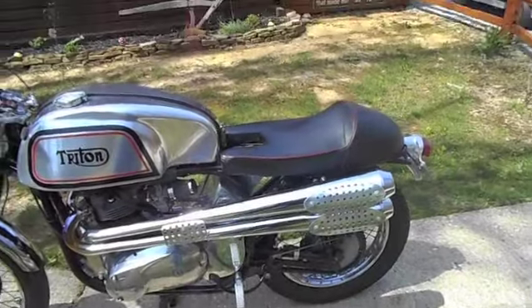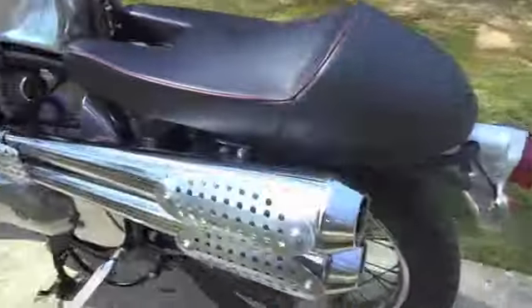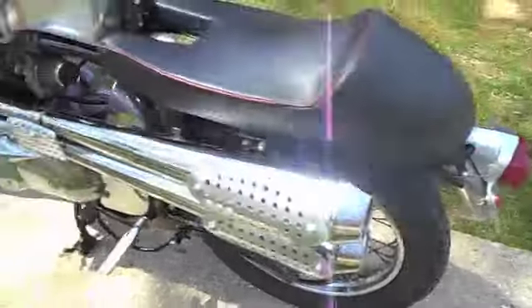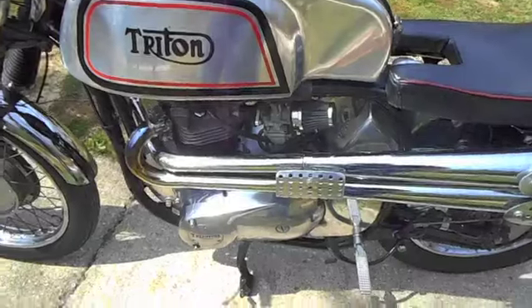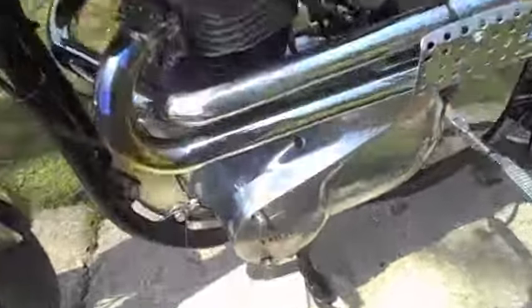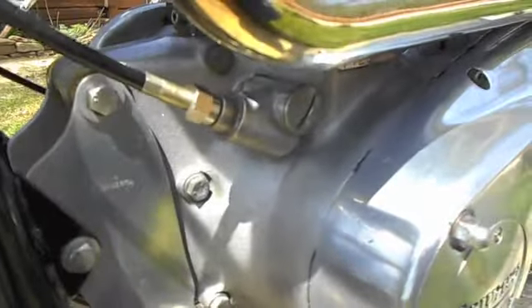On this side, got high pipes — I've got Dunstall reverse megaphone mufflers that are open chamber. It's got a real good healthy note to it. Also got 16-gauge aluminum heat shields on the pipes.